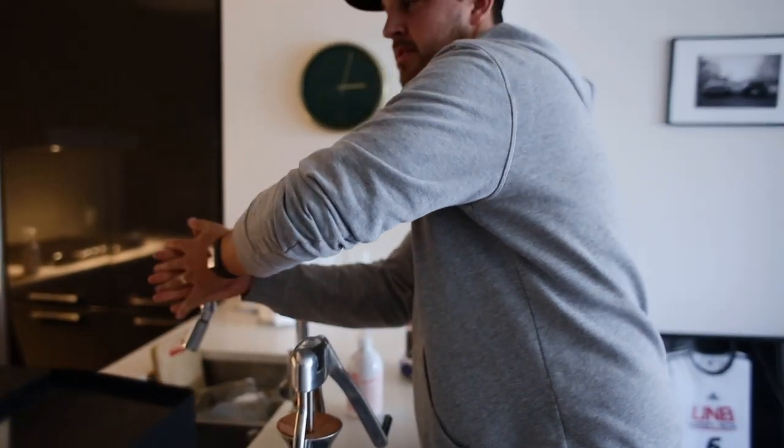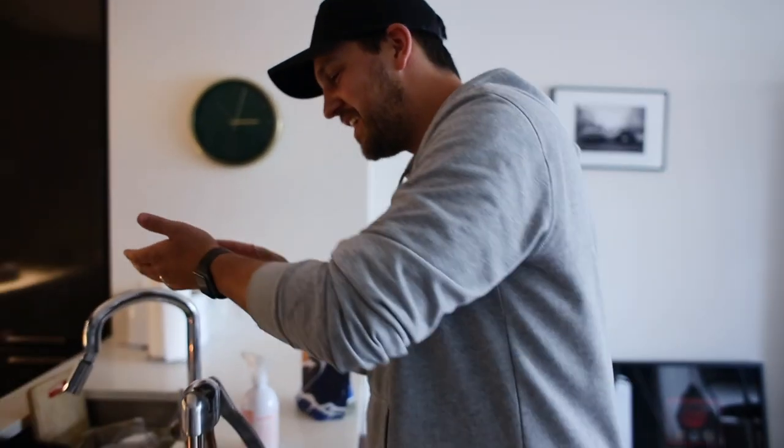The only time I've ever posted coffee on my Instagram was when I tried to pour my latte and it literally turned out in the shape of a penis. No way! I'll send it to you and you can put it in the video because it's so funny.